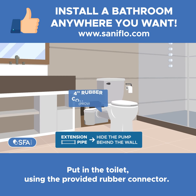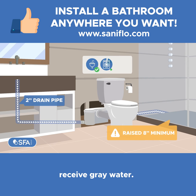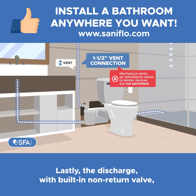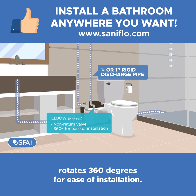Connect the toilet using the provided rubber connector. The side connections and built-in check valves receive greywater. The vent connection is a two-way air vent. Lastly, the discharge with built-in non-return valve rotates 360 degrees for ease of installation.